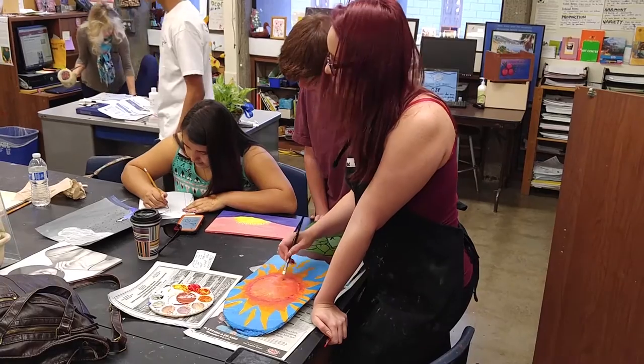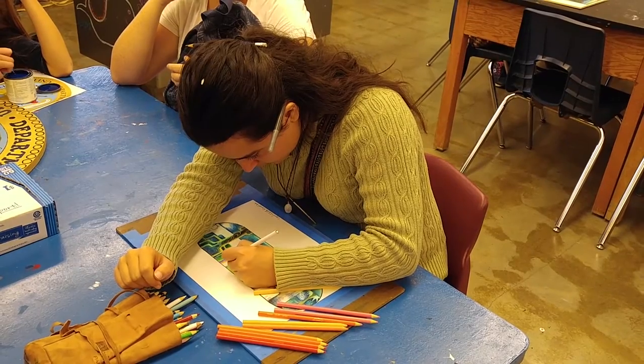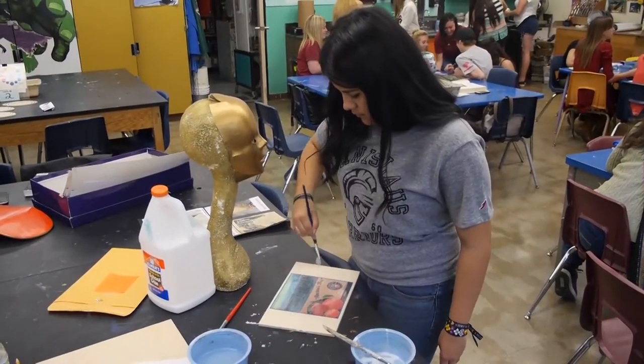We also learn how to use the airbrush machine. We use tempera paint, acrylic paint, watercolors, and pencils. So you'll get a foundation in the traditional arts of drawing and painting and learning how to draw a face, etc. But you're also going to get to do a lot of crafts that you will not get to do anywhere else on campus.